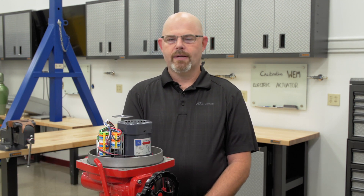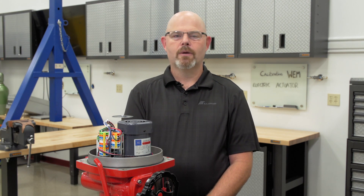Hello, my name is Brian. Today we're going to talk about the WEM series electric actuator. The WEM series electric actuator has a TMC3 modulating card in it. We're going to talk about some of the functions and features of it. We use the same card in the 500s all the way up to the 25900s.